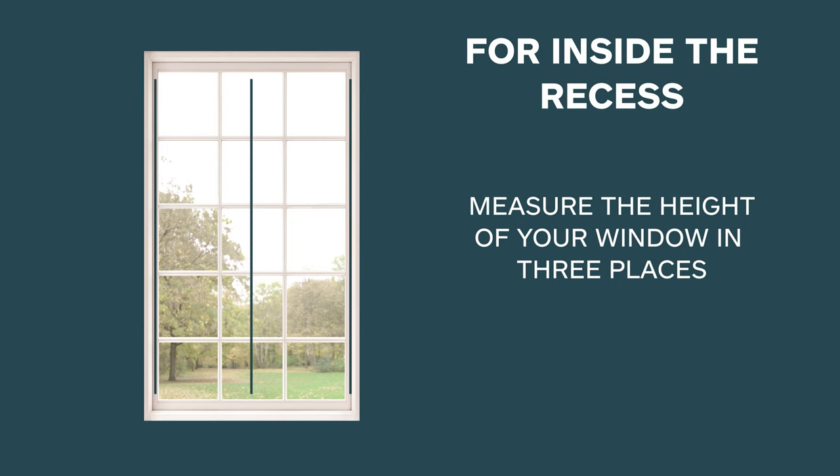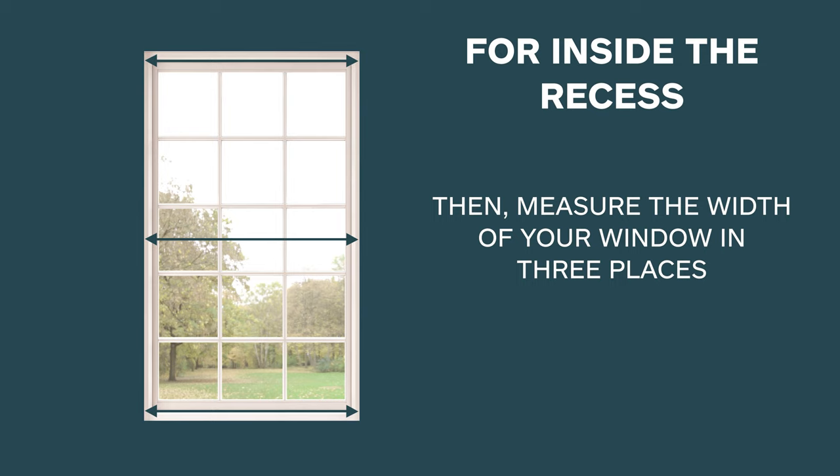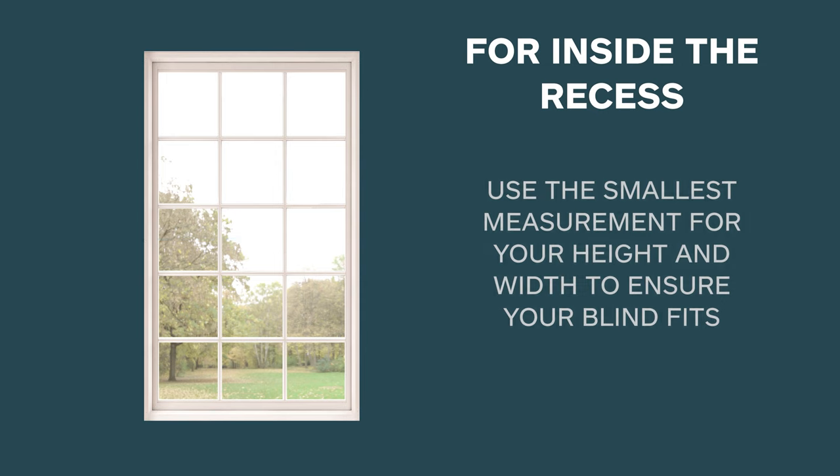For inside the recess, measure the height of your window in three places. Then measure the width of your window in three places. Use the smallest measurement for your height and width to ensure your blind fits.